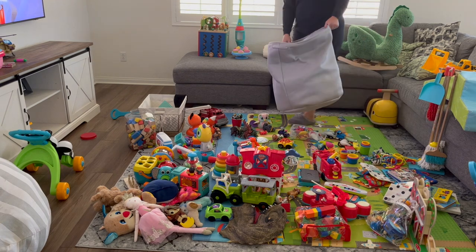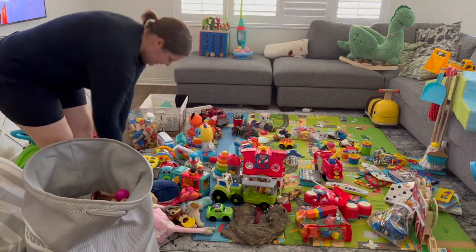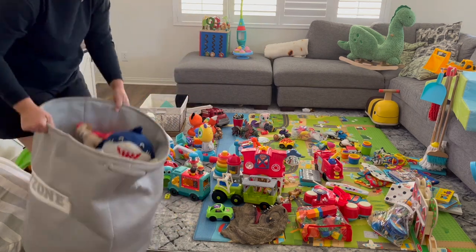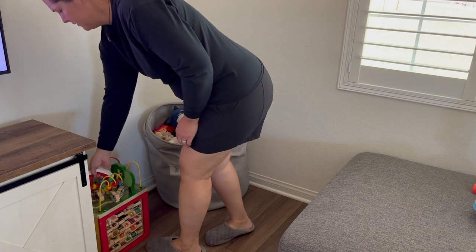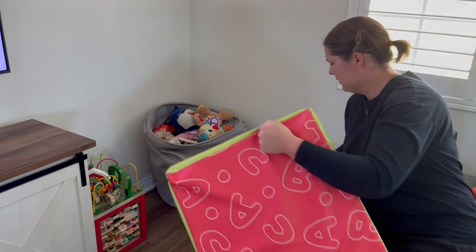The first thing I'm putting away are stuffed animals. In this little gray basket I tend to keep stuffed animals and balls — things that don't really have a set to go with — so we just toss them all in there. They're soft and Jack can go and pull out whatever he wants to play with, and we can all just toss it all back in.